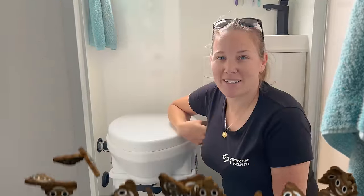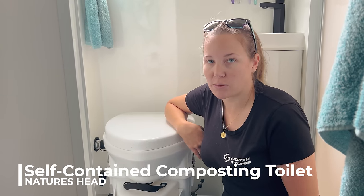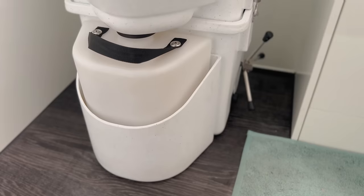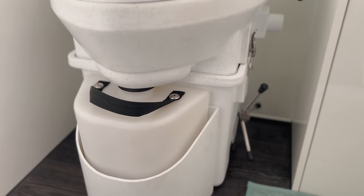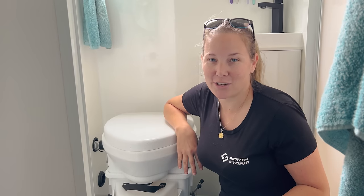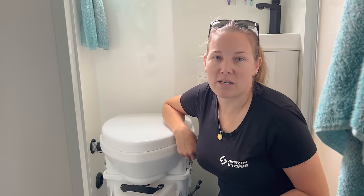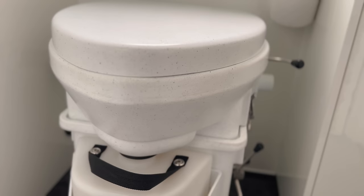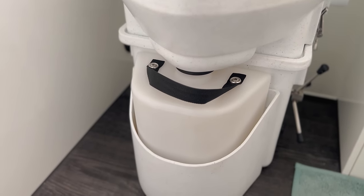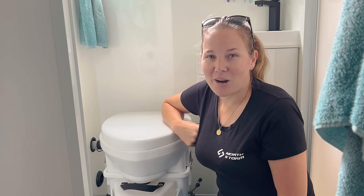Alright guys, welcome to a rundown on our composting toilet. We have a Nature's Head composting toilet and we've had this van now for three months. What we want to do today is go through everything from how you use it, pros, cons, and costings. There's going to be some poo and wee in this episode. One of the things we found when we first got this is there's not enough information out there - no one's willing to talk about what happens for all of us in a caravan. We've been from having a cassette toilet and now we've come to a composting, and we've got pros and cons for both of them.